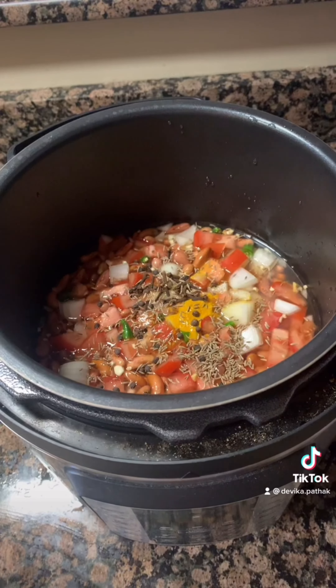Set the pot timer for the beans and chili. Add a bit more cumin, a pinch of salt, and rice.